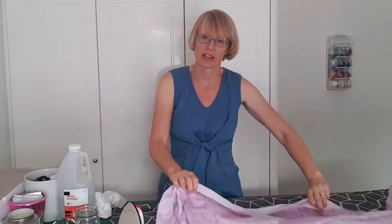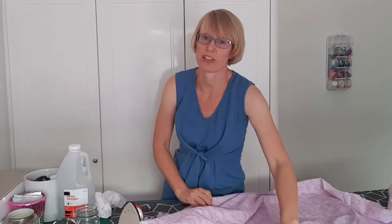Luckily there's an easy solution and it's probably something you already have in your house — white vinegar.